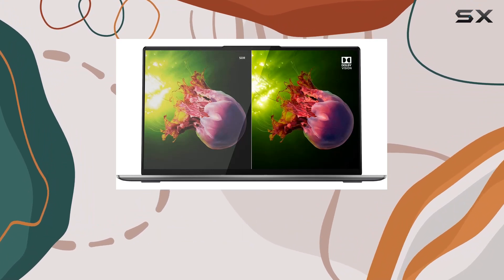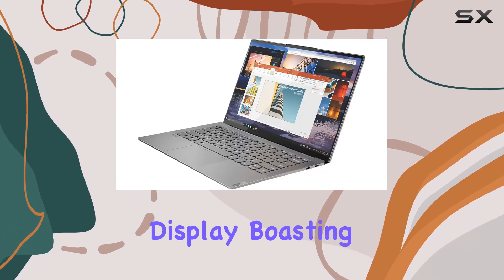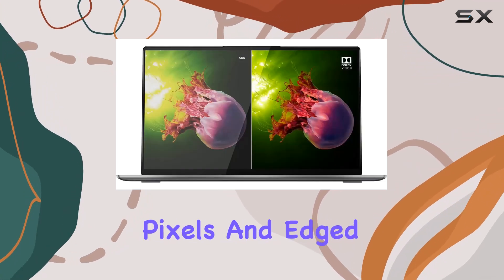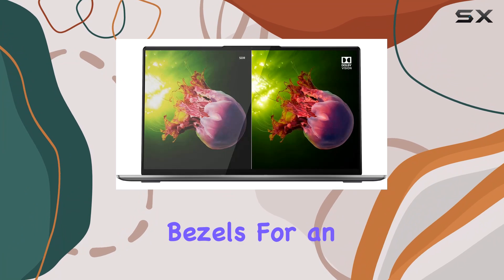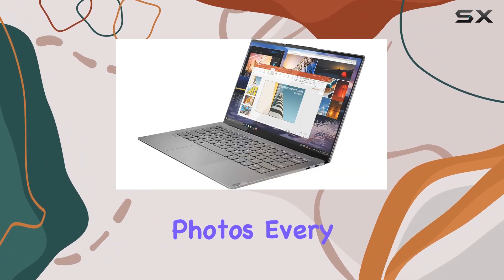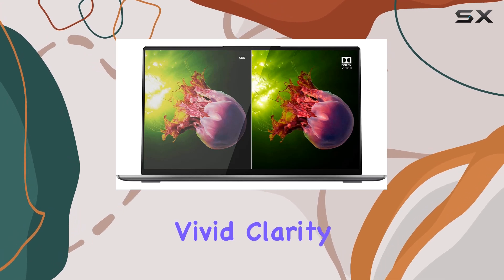Immerse yourself in stunning visuals with the 14-inch Full HD IPS display, boasting a resolution of 1920x1080 pixels and razor-thin bezels for an expansive viewing experience. Whether you're binge-watching your favorite shows or editing photos, every detail comes to life with vivid clarity.